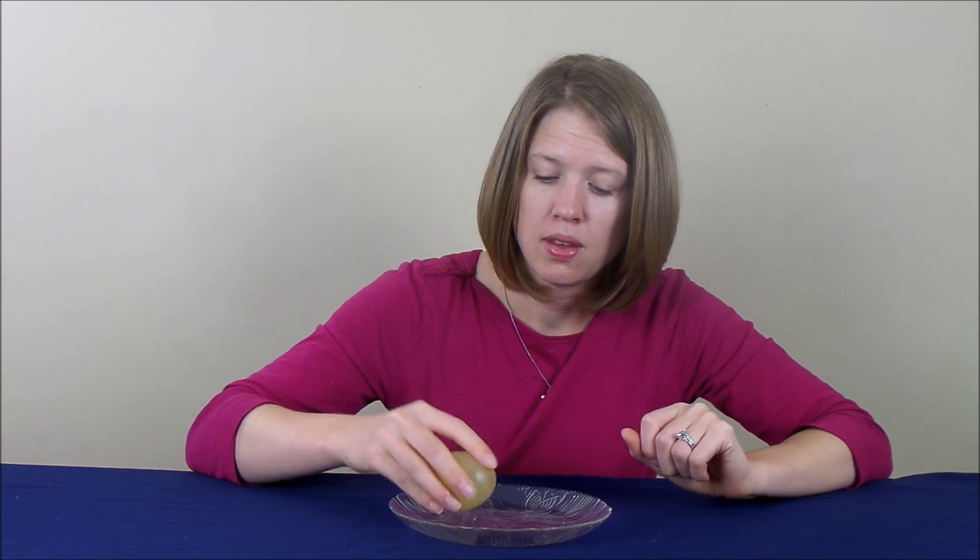You'll also notice that when you squeeze it, it kind of feels rubbery, like a bouncy ball. Now let's see if it bounces. When we do this, we're going to want to keep it kind of low to the area that we're bouncing it. We don't want to drop it from too high of a height. Let's bounce some more.